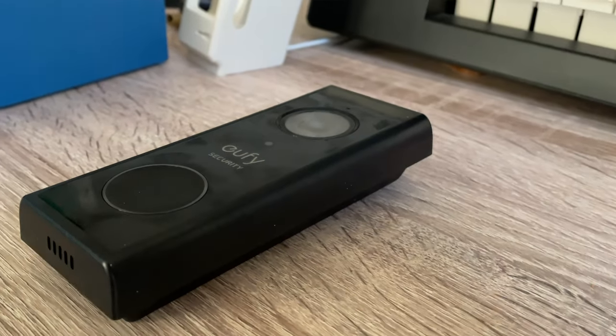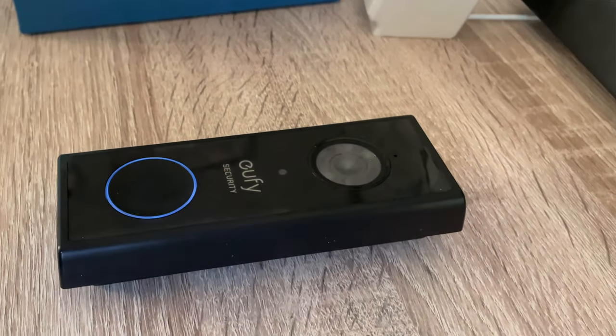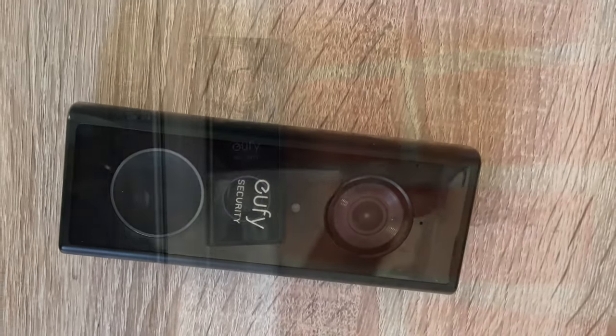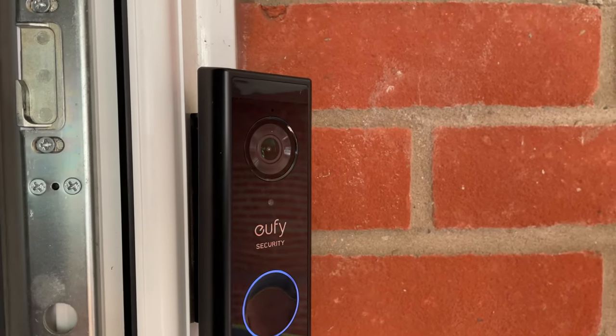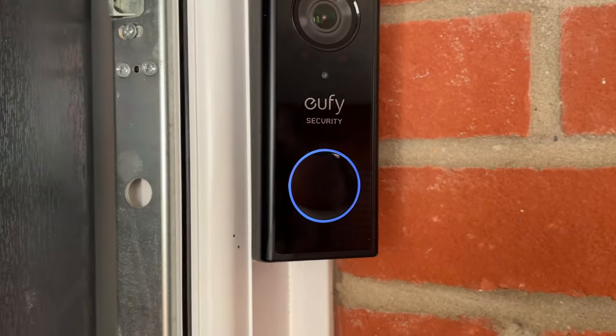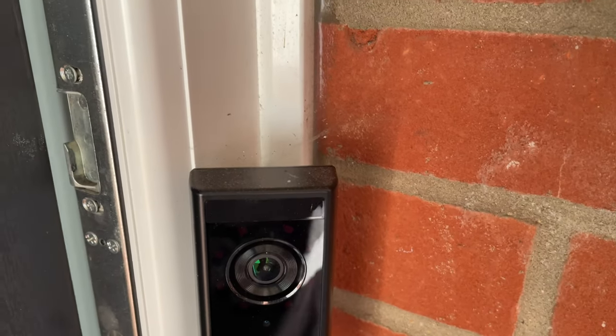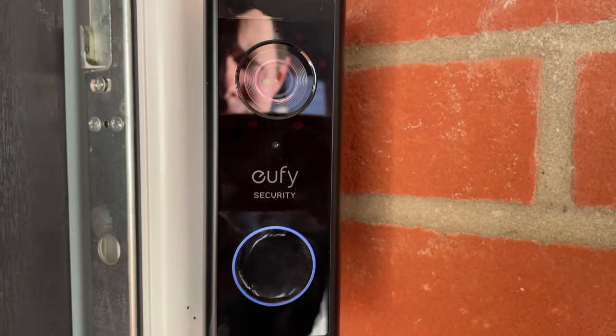In terms of design, the first thing I noticed having used a Ring for a while is that the doorbell is certainly larger than some of Amazon's devices. That said, it has a really nice modern design — completely black with rounded edges. On the front there's a very large obvious button and a blue ring lights up around it when pressed. It comes with a mount that can have a slight angle, and if you want to adjust that angle further you can get a separate mount with a bigger angle. Setup is a really easy process that runs from the app.